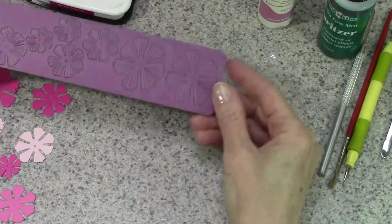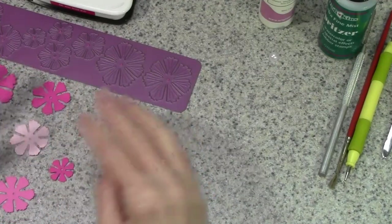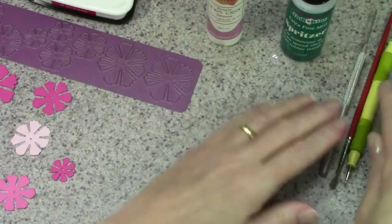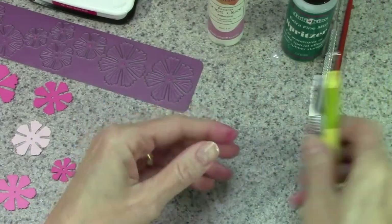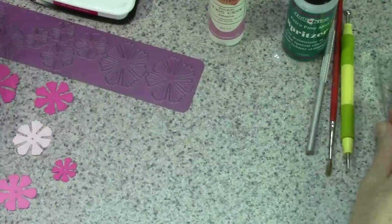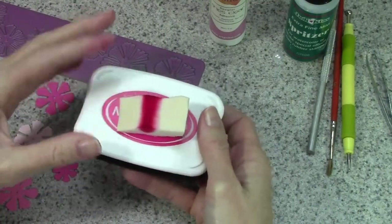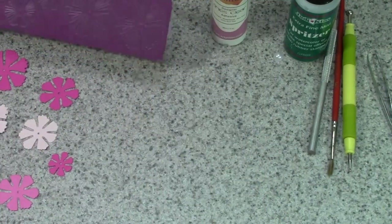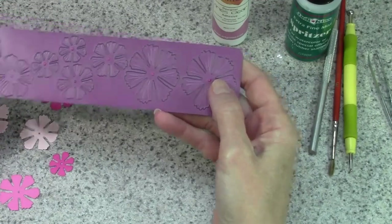The supplies are pretty basic. You're going to need the Sweet William die set from Cherry Lynn Designs, cardstock in your choice of colors — I picked three different colors — a quick-drying glue, a spritzer, a needle tool or the end of a small skinny paintbrush handle. A burnisher and tweezers are really helpful but you can get by without them. If you want to ink the edges you'll need an ink pad and a foam wedge. For the larger flower you're going to need three of the larger petal set, three of the next size down, and one of the smallest.